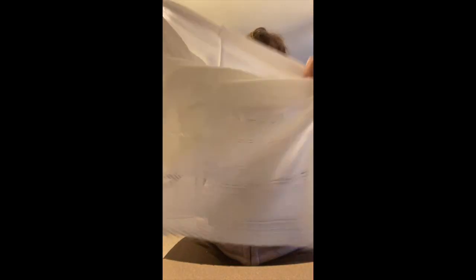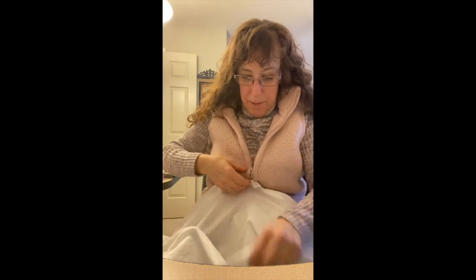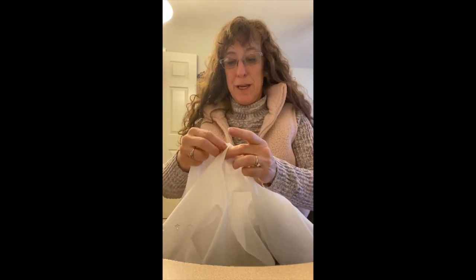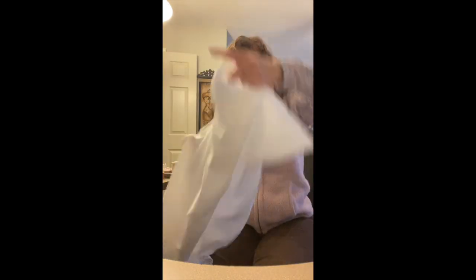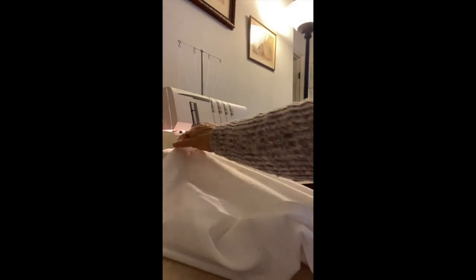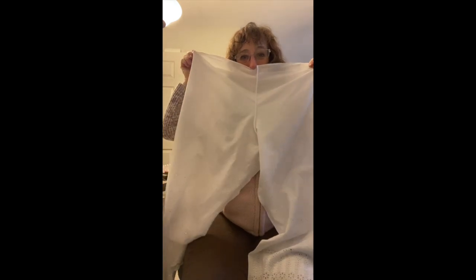Now we pull that all apart and I'm going to take the centers — we're going to make the center seam. You put one end to the other end, and then we're going to sew all along that edge. We're going to have two legs. Da-da-da! We have the beginning of bloomers.